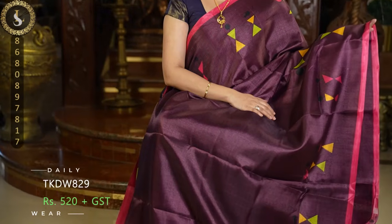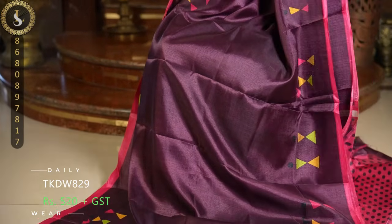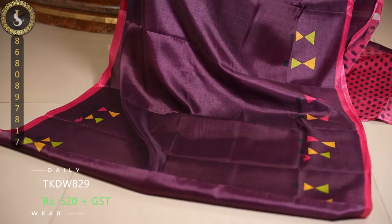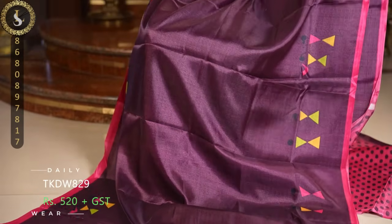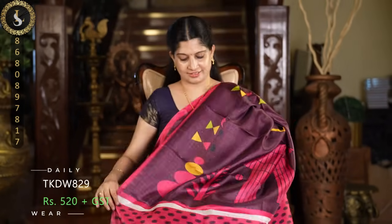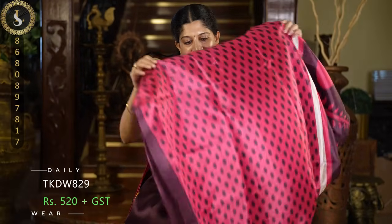Next one is an attractive combination as well — the body is in a dark wine shade and it comes with pinkish peach borders and multi-colored patterns on top and bottom. This is the pallu and a contrast blouse.